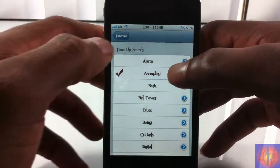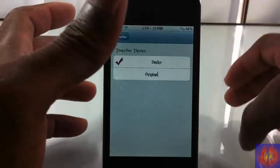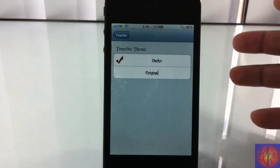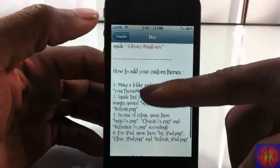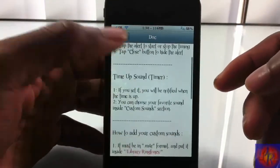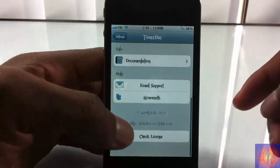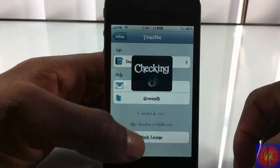You also have tons of different sounds to choose from. It also has custom themes, which it doesn't have any at the moment — hopefully themers will create some, or you can even create your own theme. There's a little guide document in there. It also has the developer's Twitter account, email support, and you can check for your license.